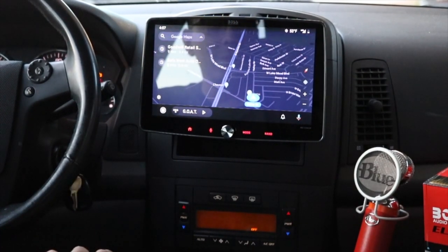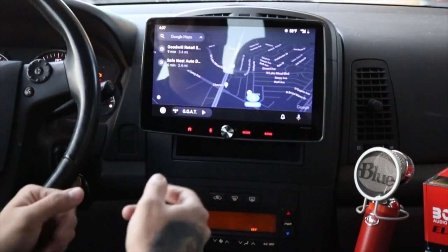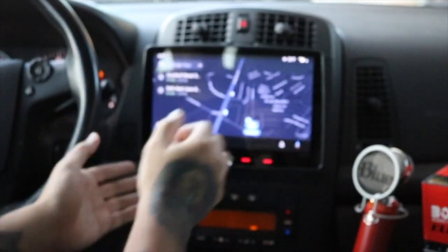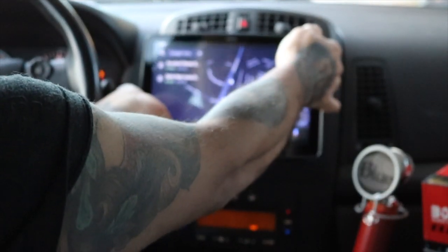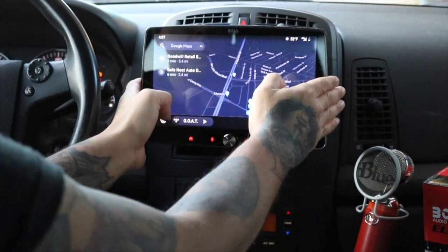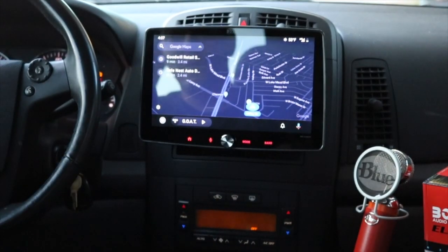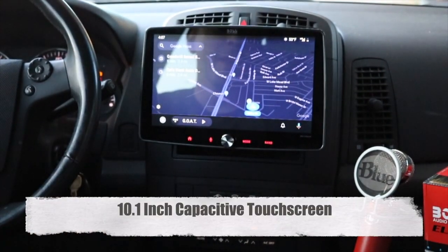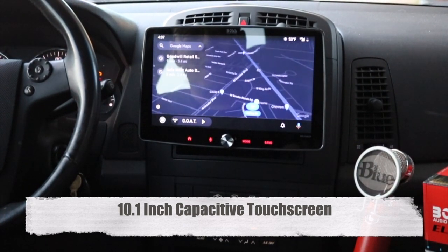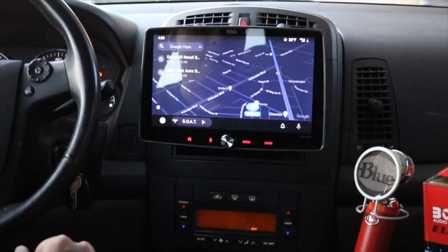This is also a single DIN unit and one nice thing you can do is move it around a little — you can bring it down, raise it up, move it left and right. That was the main feature I liked about it. This big massive screen, and the resolution is pretty good. It's not amazing, but it gets the job done for what I wanted.